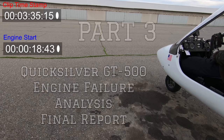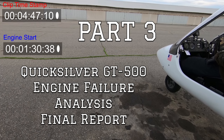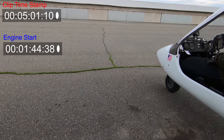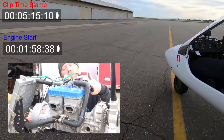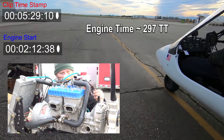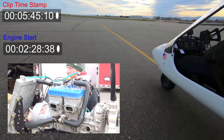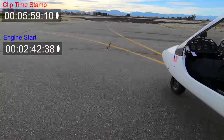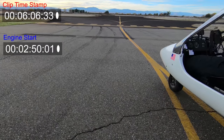This is the final engine teardown inspection summary report for the accident that occurred on the Quicksilver GT500 back in November of 2017. The engine in question is a Rotax 582 Bluehead, a two-cylinder water-cooled two-stroke engine. The time since overhaul, unverified, appears to be approximately 297 hours. The last annual inspection was December 2016, and the engine had been using Lucas semi-synthetic oil at 50 to 1 premix and regular gasoline.